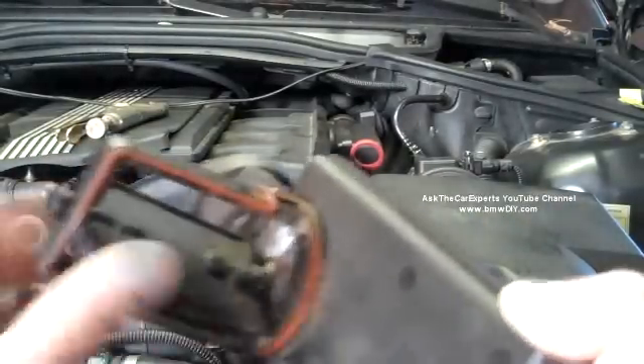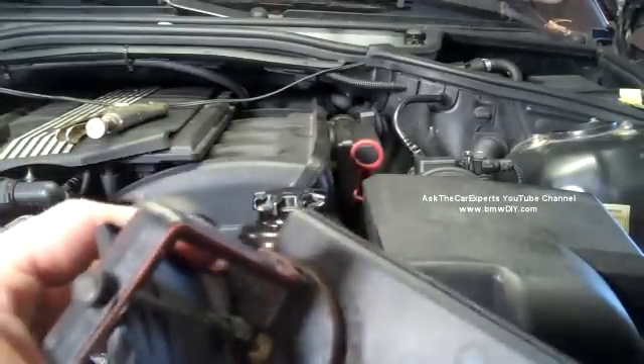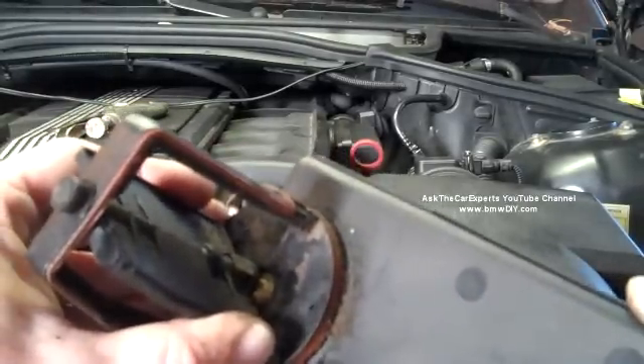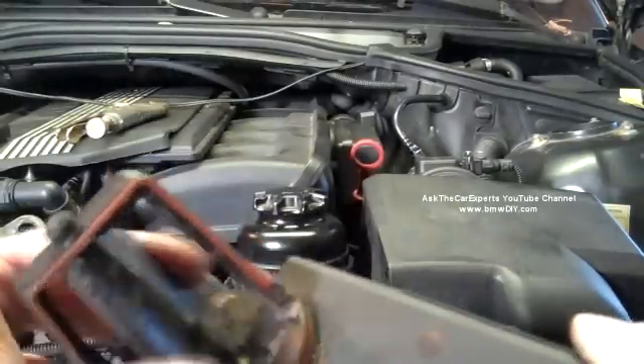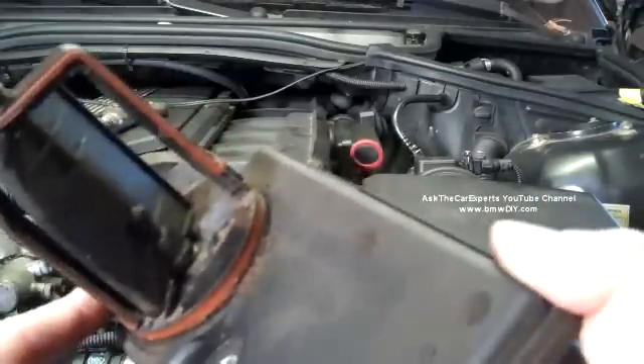When it fails like this, you can have an air leak right through here from the internal diaphragm — you can see the hole right there. When you do a smoke test, you'll actually see the smoke coming out of this unit. A lot of times this flap is actually broken or the seal is no good.